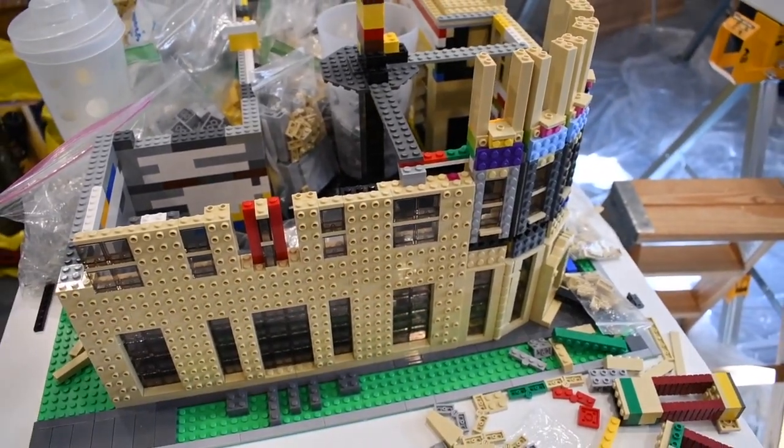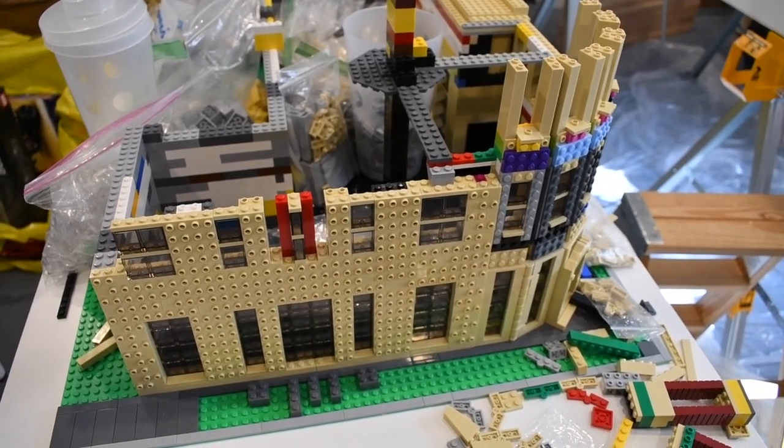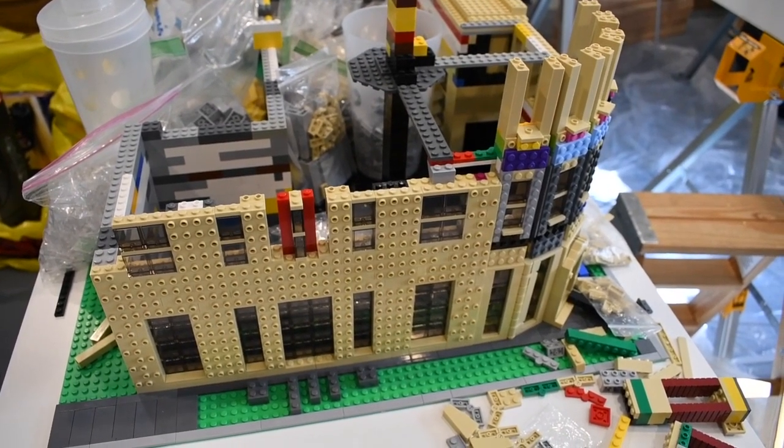I will keep building. I'm about out of window pieces again, so maybe I can get back to the Star Destroyer. We'll see you next time.